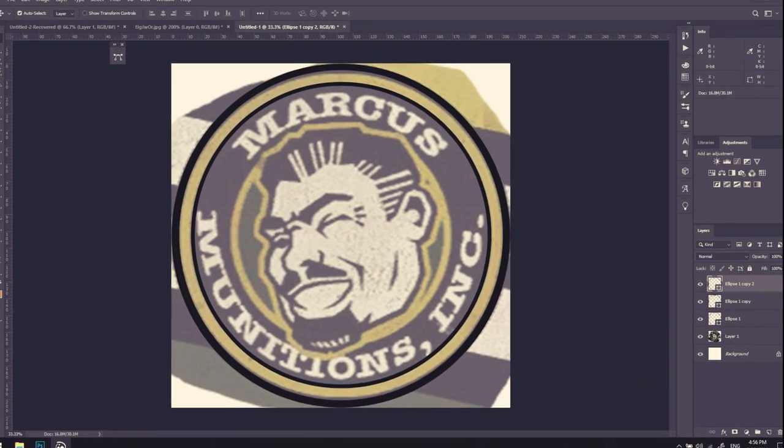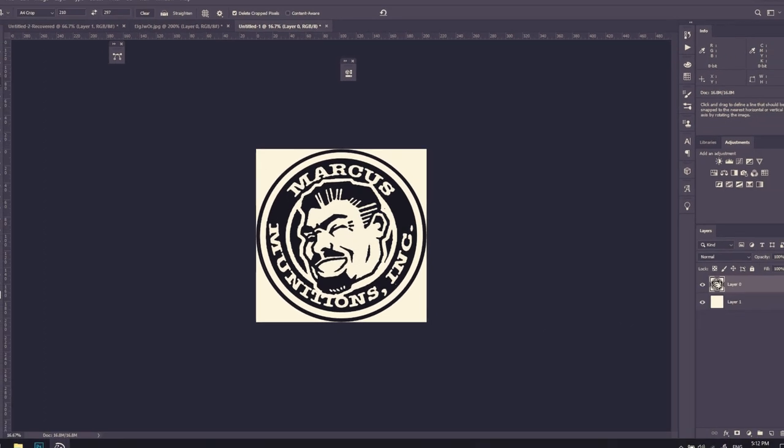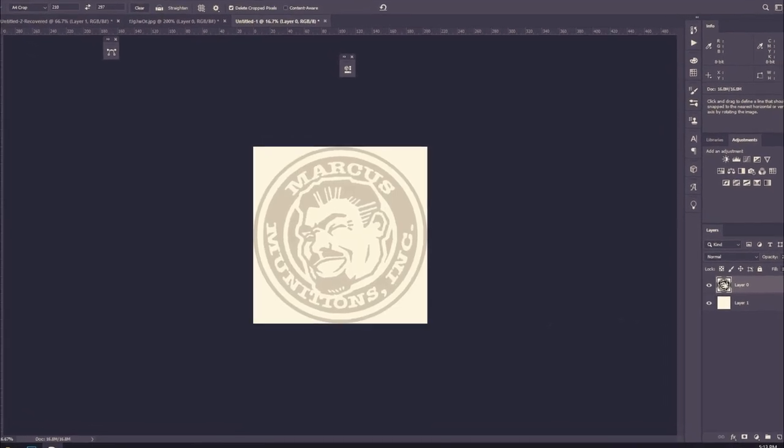For each element I figure out what size I want it to be, stretch it out to fit, turn it to black and white, then lower the opacity to save on ink when printing.